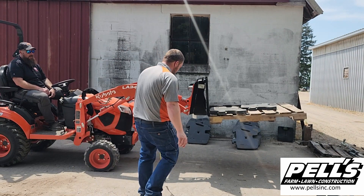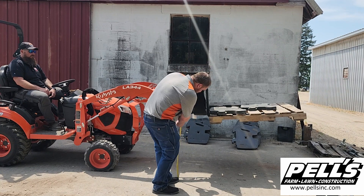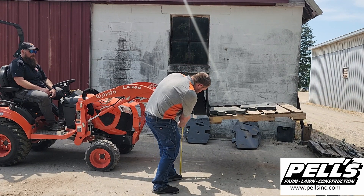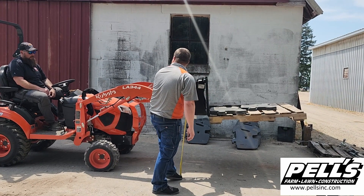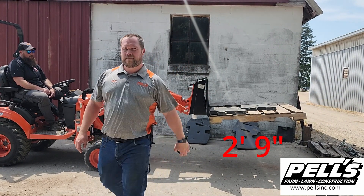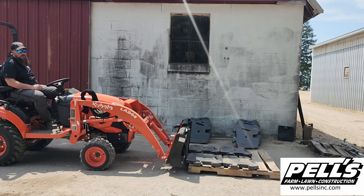We'll give this a measurement and see how high we got. We went two feet nine inches off the ground. Depending on how tall your pickup is, it could get it into the back there at 626.2 pounds.